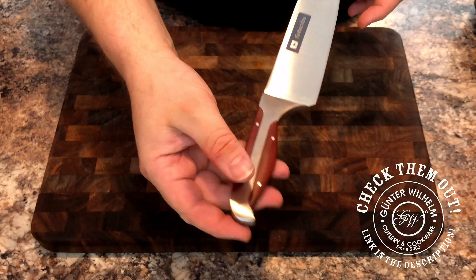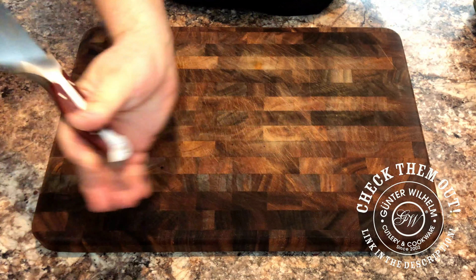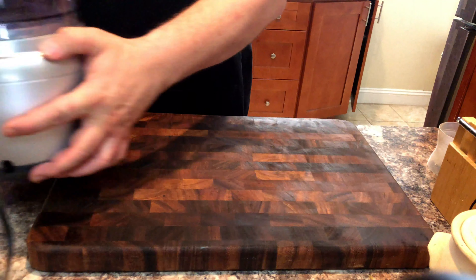It's expertly crafted, well balanced, and matches my set perfectly. Alright, let's get started!